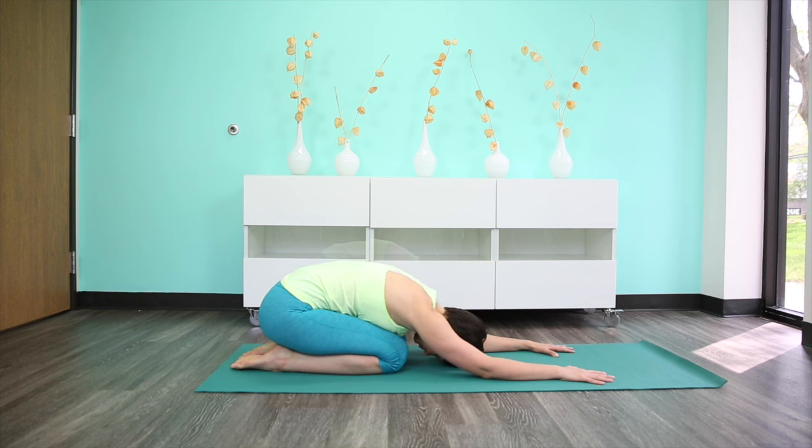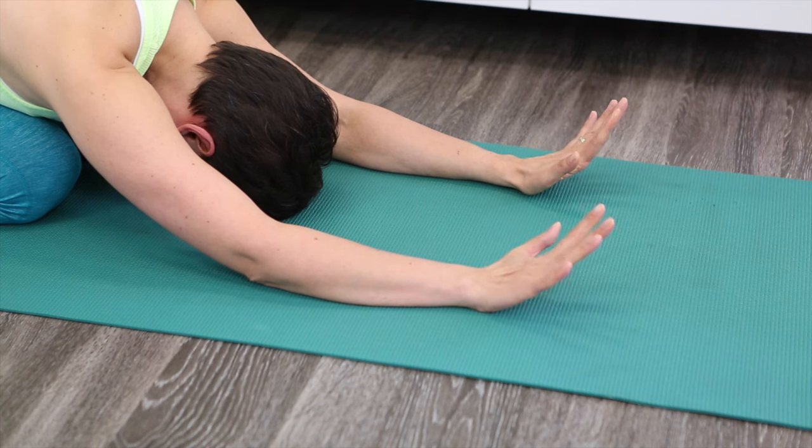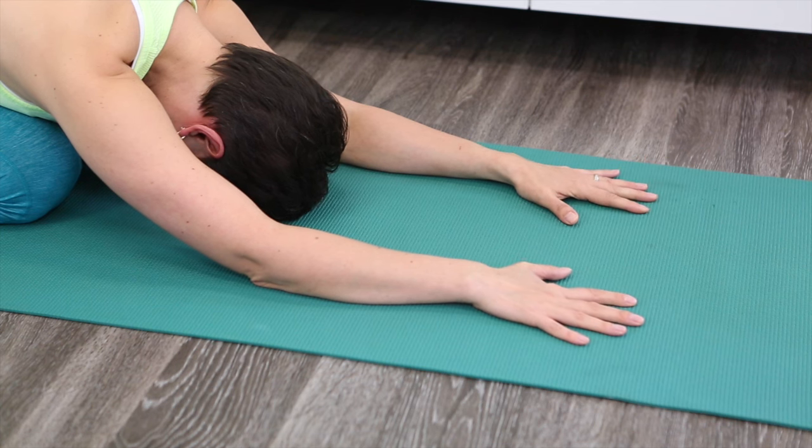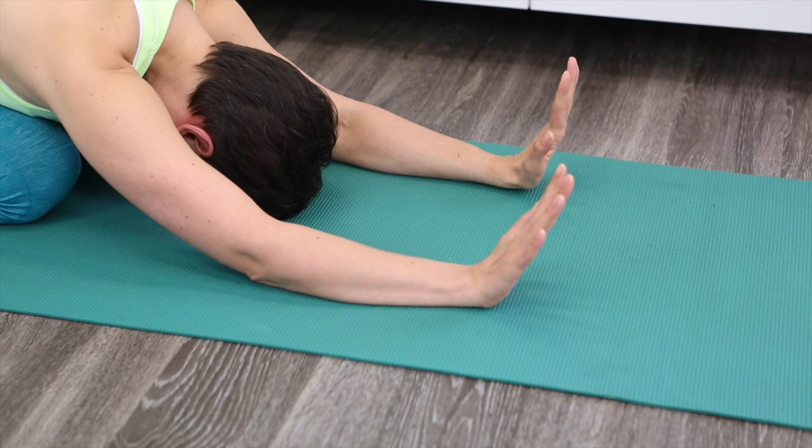Next time when you move down into the child's pose, stay there. Keep your arms extended in front of you. With the next inhalation, keep the heels of the hands on the ground but lift your fingers up off the floor. And with the exhalation, slowly bring the palms down to the floor and then the fingers as well. Again with the inhalation, peel your fingers and then palms off the ground, lifting so the fingertips are pointing up. With the exhalation, slowly bring the palms and then fingers down. Do that two more times as you breathe.